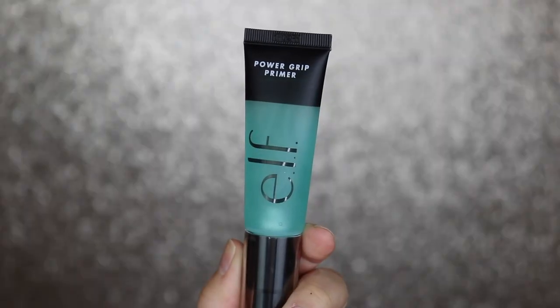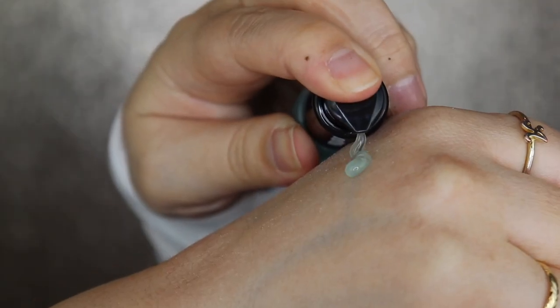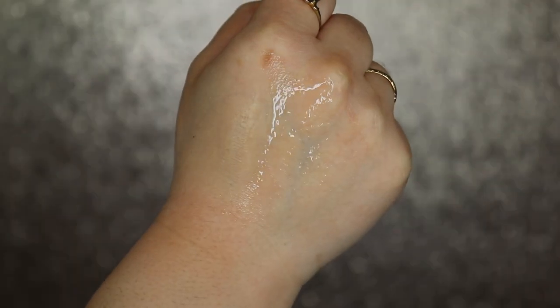Very quickly, we're going to get into what this claims, how much it is, and all that jazz. This is the ELF Power Grip Primer. This retails for $10 on the Ulta website. This is a gel formula that grips makeup for long-lasting all-day wear. It moisturizes, it hydrates, gives your skin a soft focus type look. It does have hyaluronic acid in it, so it helps retain the moisture and plump your skin, which is really nice. I've noticed that a lot of makeup products - primers, tinted moisturizers, foundations - have a lot more skincare in them nowadays, which is like a twofer.